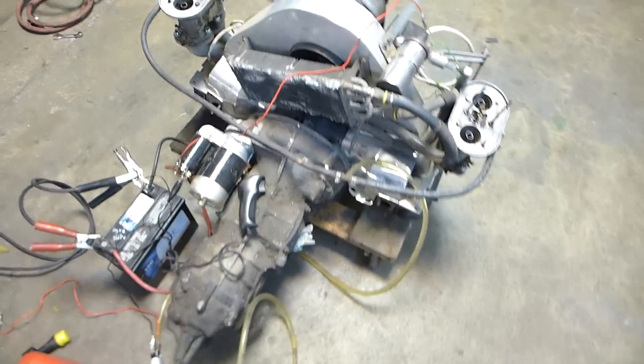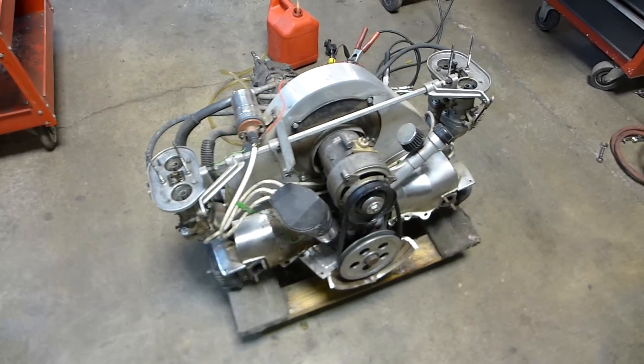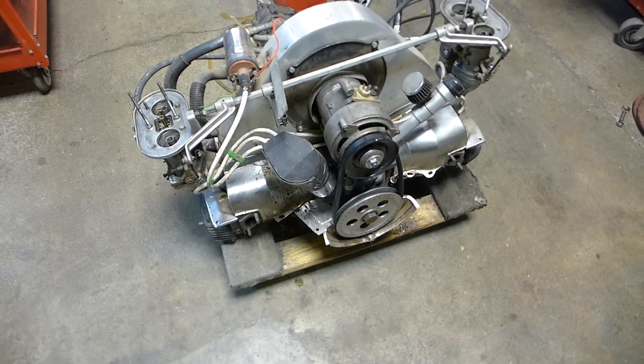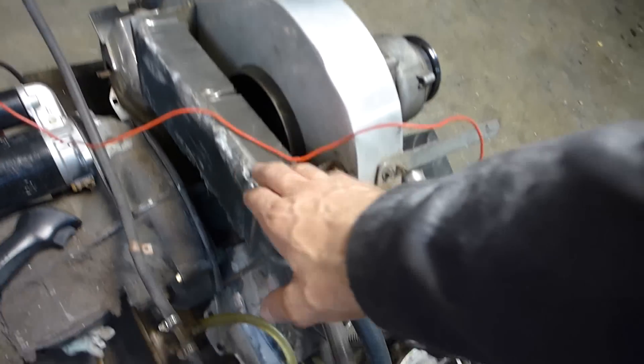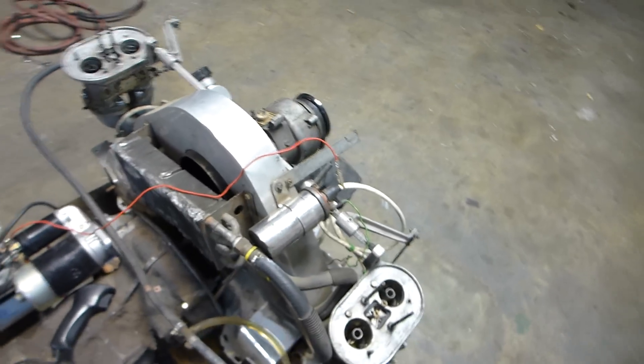I've had this for a while and I just didn't know if it was even worth fixing. It kind of came in pieces — the carburetors were in a box, the alternator was in a box. It was kind of a mess. Hasn't been treated very well, and you can see — I don't want to say it's janky, but the oil cooler's in front of the fan intake. That's not the greatest setup.